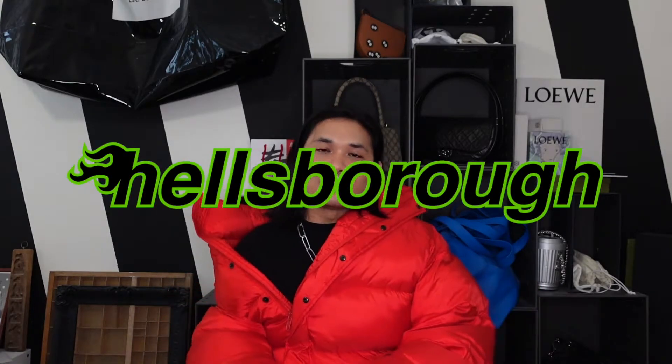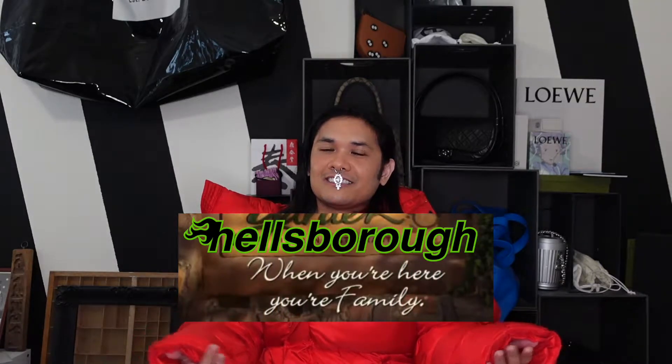Hey guys, my name is Justin and welcome to Hellsboro, where we care about the design behind designer luxury. If you care, make sure to subscribe so you can become a part of the click.